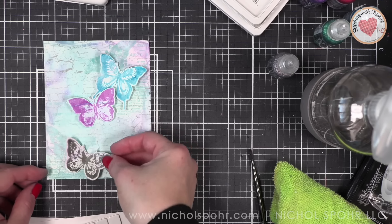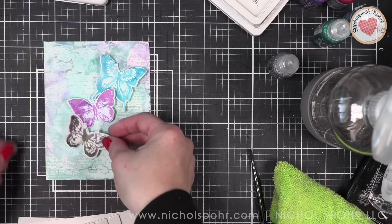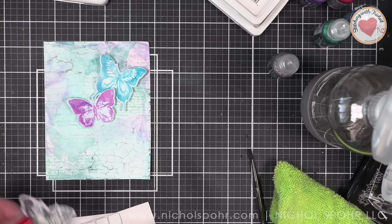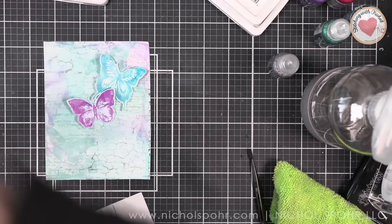Hopefully this inspires you to grab some of your stamps and dies — and if you already have archival inks or you've picked up these new colors, try something similar. Everyone loves a good Tim Holtz stamp set.